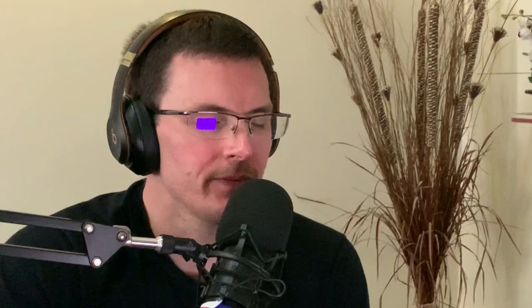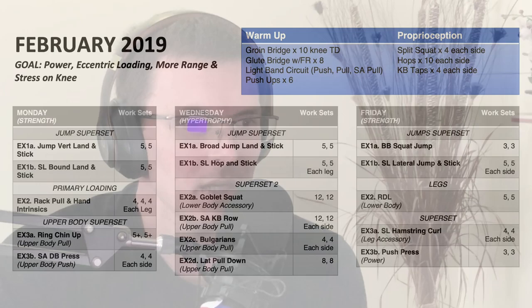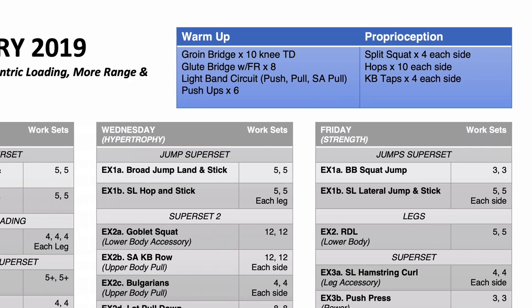So that was the introductory program in January. Let's now switch and look at February — we see some changes that have occurred. The first change is the warm-up: you changed a few things, and specifically now we start to see some jumps being introduced into the warm-up. Could you just talk through the warm-up and why you changed these things?